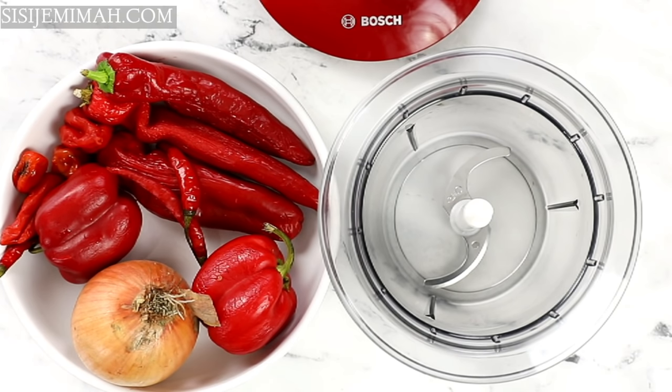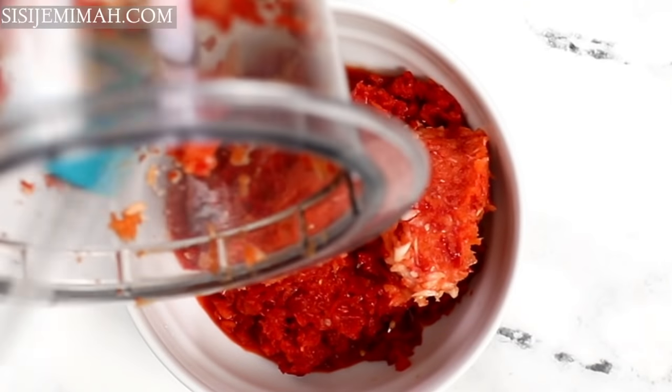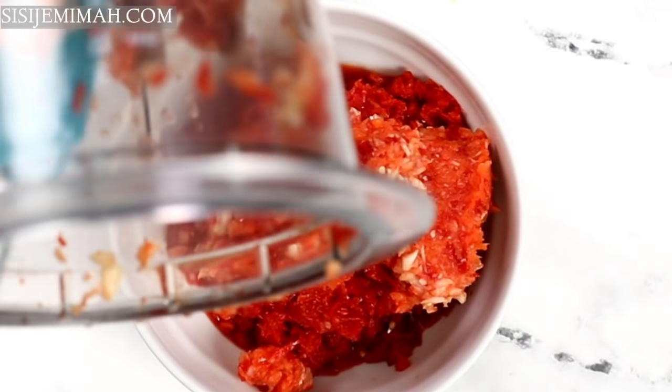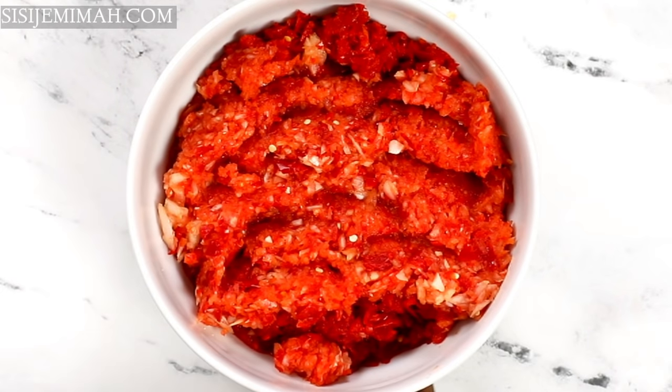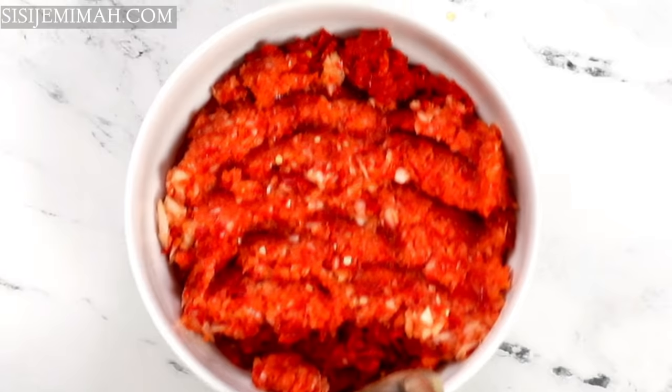For my peppers, I've got two bell peppers, three paprika peppers, three chili peppers (that's shombo), two scotch bonnets, and one onion. You can use pretty much any mix you prefer. After blending roughly, this is what it looks like. You can add tomatoes too, but it makes it a bit watery — I personally don't like tomatoes in my fried stews at all.